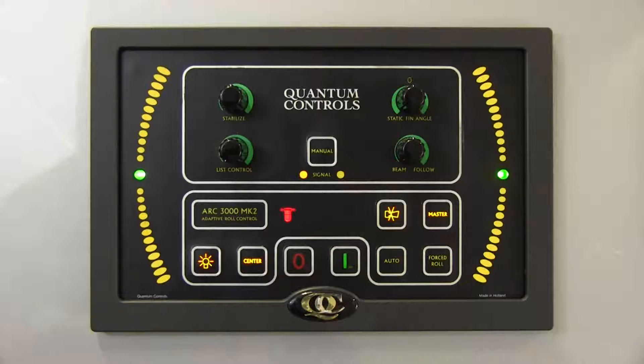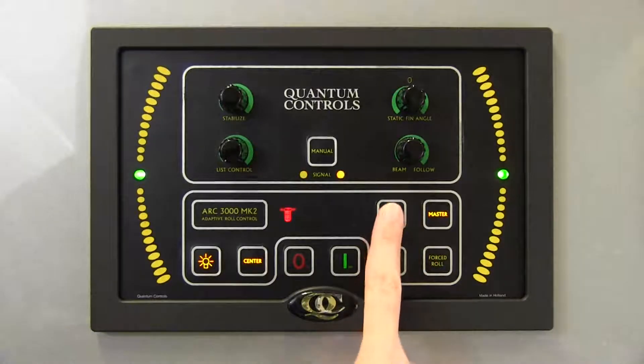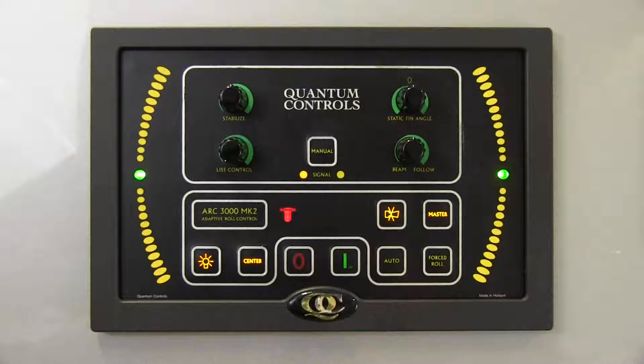To silence the alarm buzzer, press the alarm silence button. To clear the alarm, the alarm condition must be corrected. Some vessels choose to have these alarms displayed at a central alarm monitoring system instead of, or in addition to, display on the ARC3000 control. Silencing an alarm at the ARC3000 has no effect on alarm indication at the vessel's monitoring system.